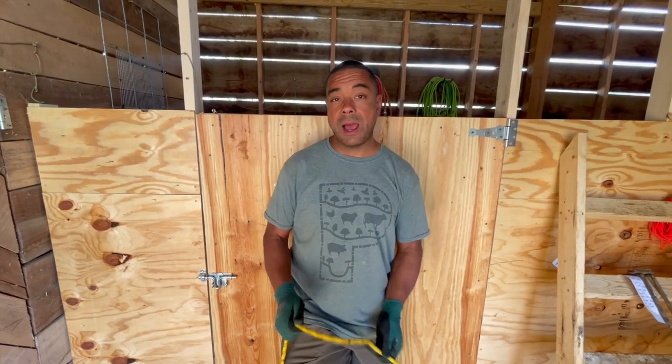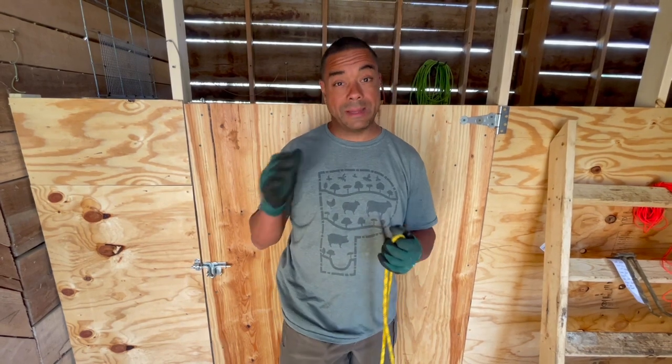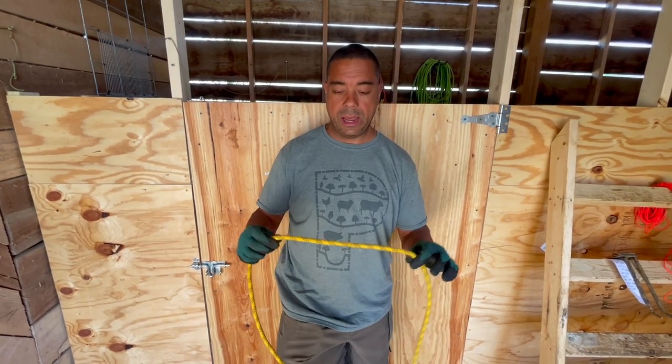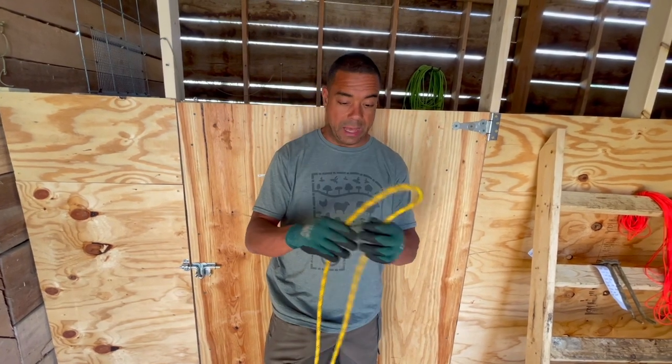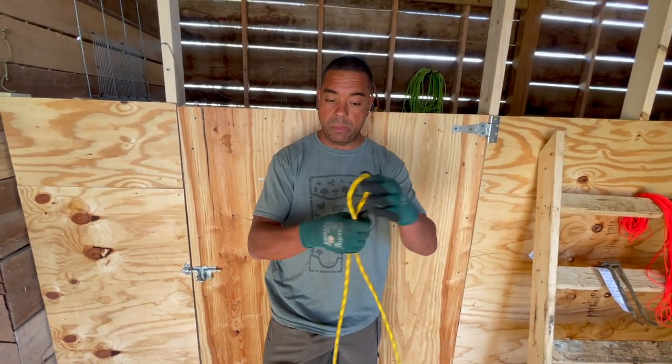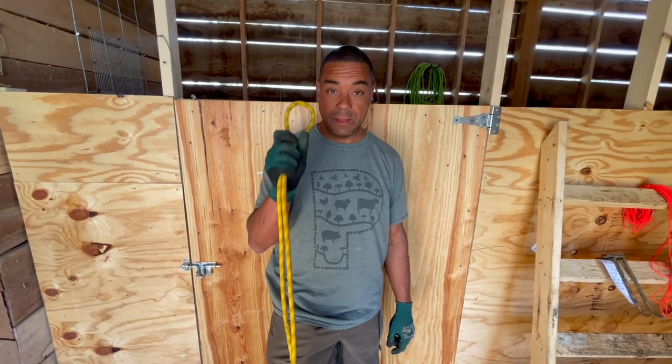I'm going to show you how to tie them and also show you some of the applications in which we use them. Some of these knots build on each other, so it makes sense to start at the beginning. Number one is a bite — that is nothing more than taking a piece of rope and making a bite. What you see there is just a bite of rope.